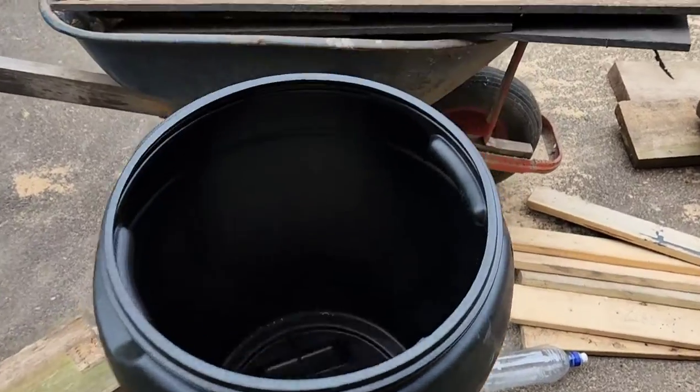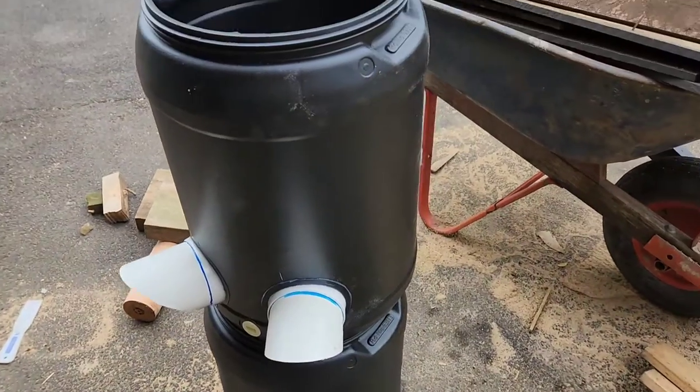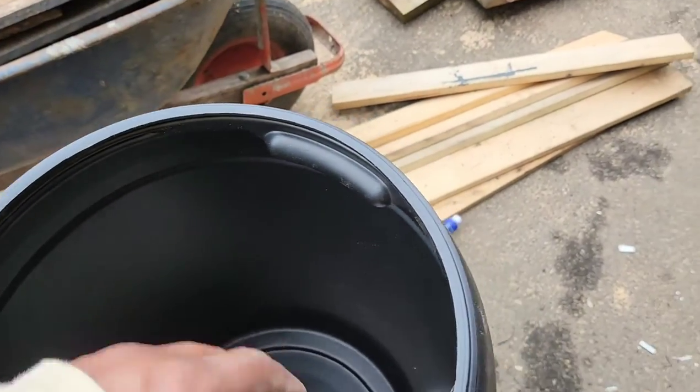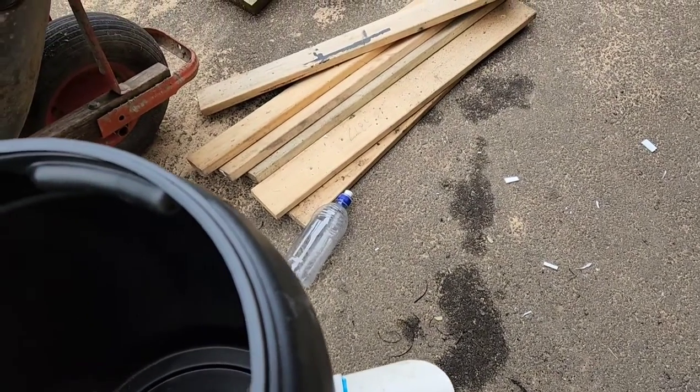Now all I have to do is give it a bit of a clean and go and install it in the coop. The theory is you fill it up with food, and as the hens peck, the food will just keep coming down into the gap.